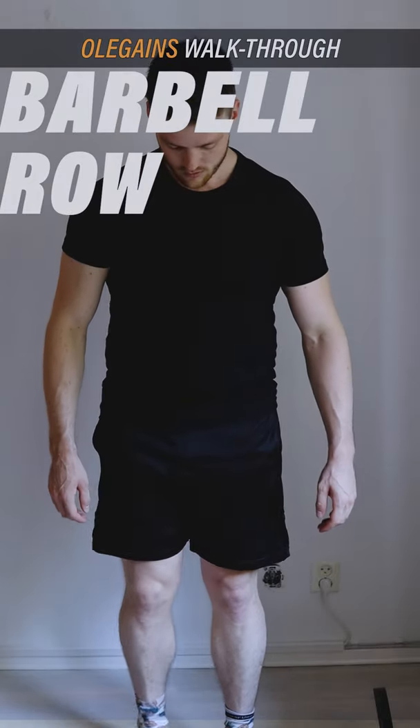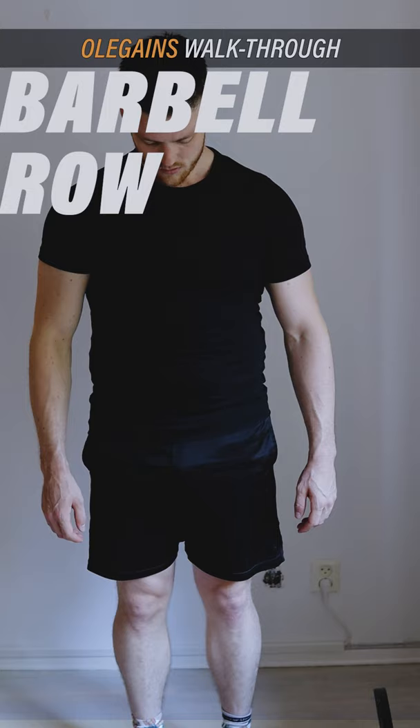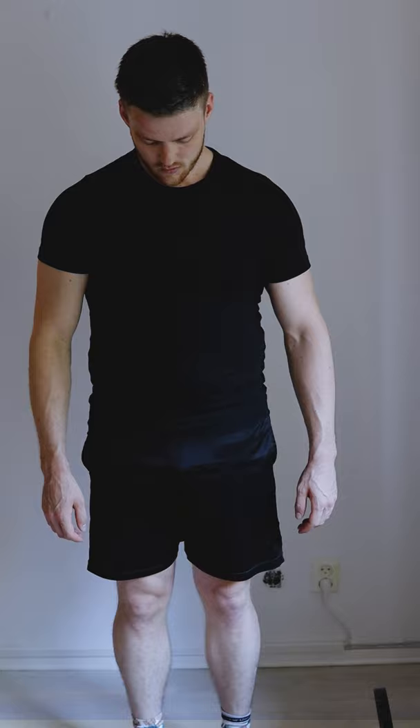In this edition of the Olegans Walkthrough, we're looking at how to get that thick back with the barbell row. We're going to start off with your feet placement — I recommend you start around shoulder width. Then grab the barbell just outside your shoulders with a pronated grip.